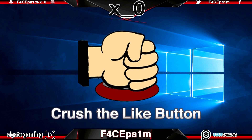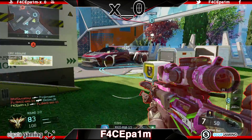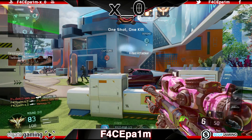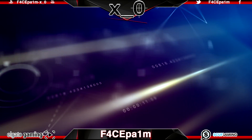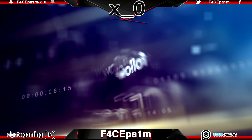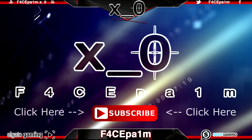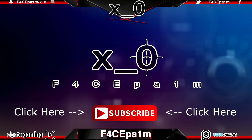Stay locked, crush the like button, enjoy and I hope it helps. Facepalm here, your friend in Oz and NZ bringing you reviews, tutorials and game clips. You can follow me on Twitter at Facepalm with a one, not an L. If you like what you find then like, comment and subscribe. Don't forget to bring your game face. Let's get it done.